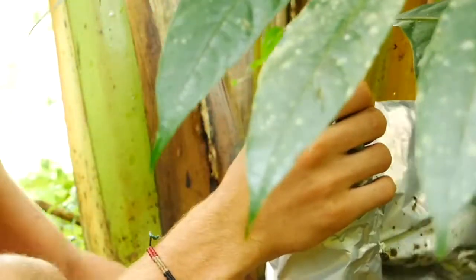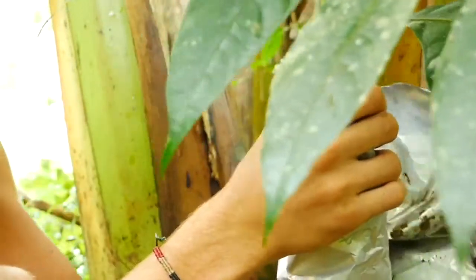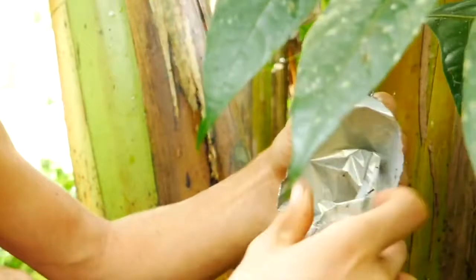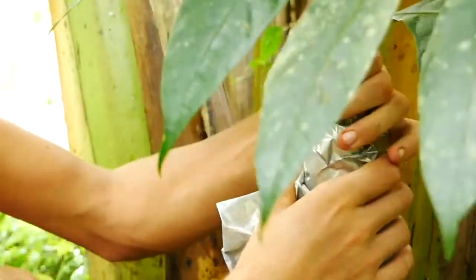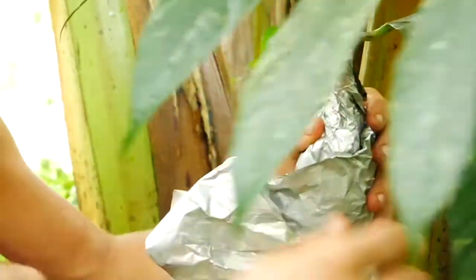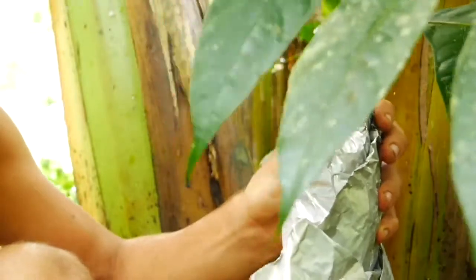Now typically for this part we would actually want to use something like saran wrap first and then put tinfoil on top. Right now we just have tinfoil so that's what we're using. If you have access to saran wrap, it's definitely a good idea to first wrap it in saran wrap and then put the tinfoil on as a last measure. Get the top closed off and tightened very well, as well as the bottom.